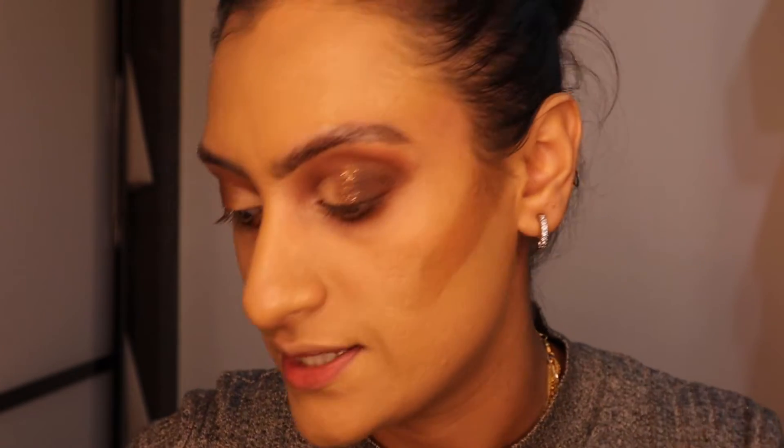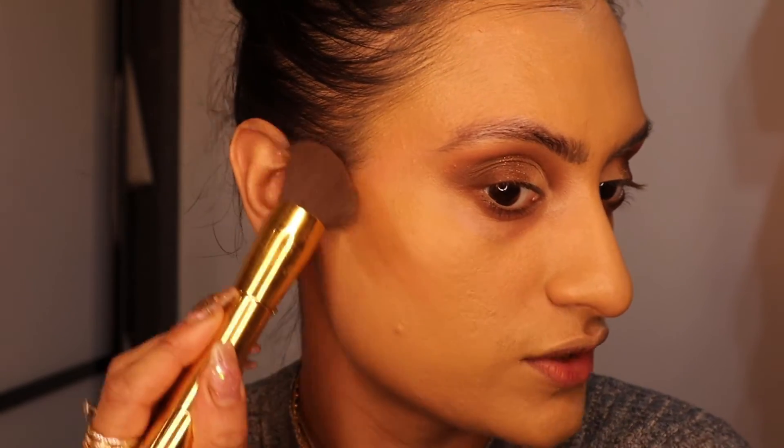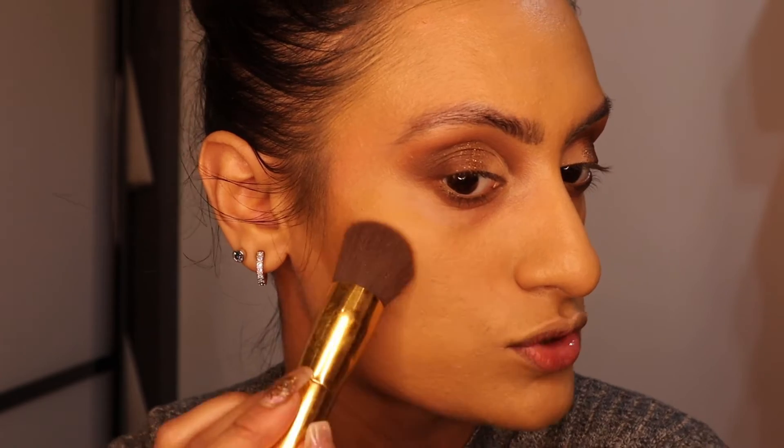I'm just going to place the contour where I want it. This is just my way of cream contouring. I do actually have another highlight and contour routine on my channel — it was one of the first videos I've done, so if you're interested in that I will have that linked for you to watch after this.